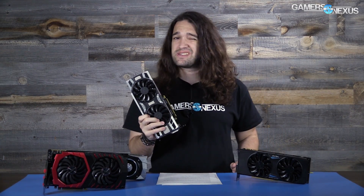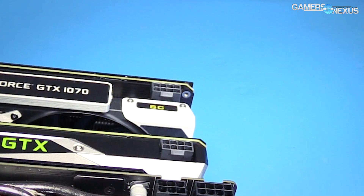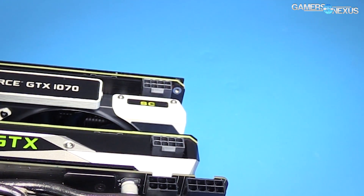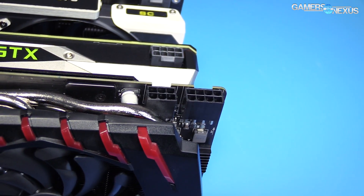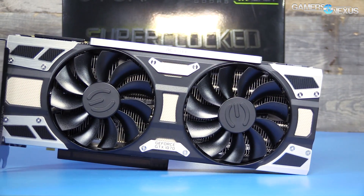Overclocking is one of the few differentiators of these AIB partner cards. EVGA's GTX 1070 SC is effectively a reference design with the same 4+1 phase power design for the VRM and the same single 8-pin power header — as opposed to the MSI 1070, which has an 8-pin and a 6-pin, giving about 75 watts extra total power budget. We use real-world applications to validate our overclocks rather than just FurMark, so our overclock numbers are ones you should reasonably be able to achieve with general allowances for the Silicon Lottery.